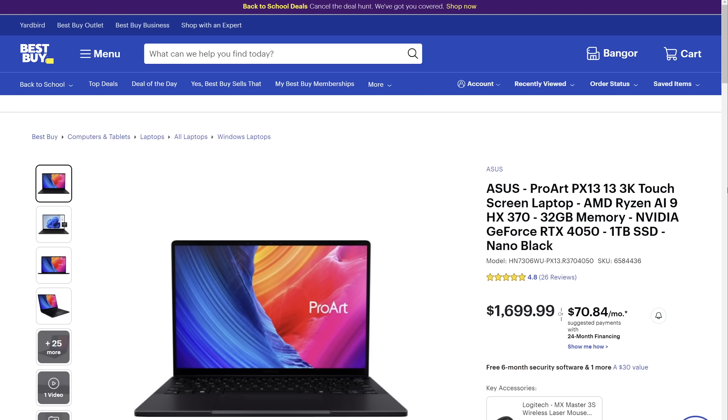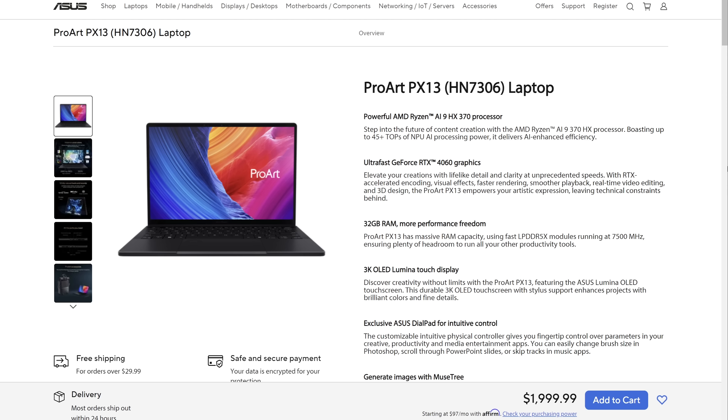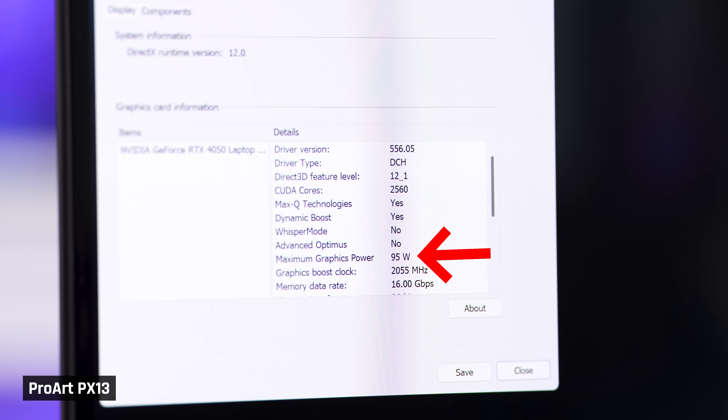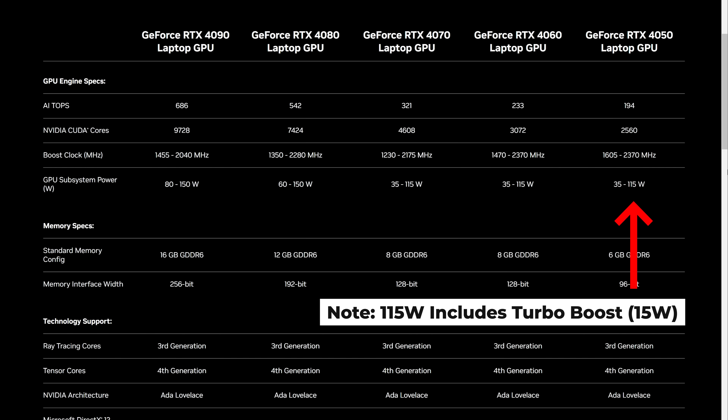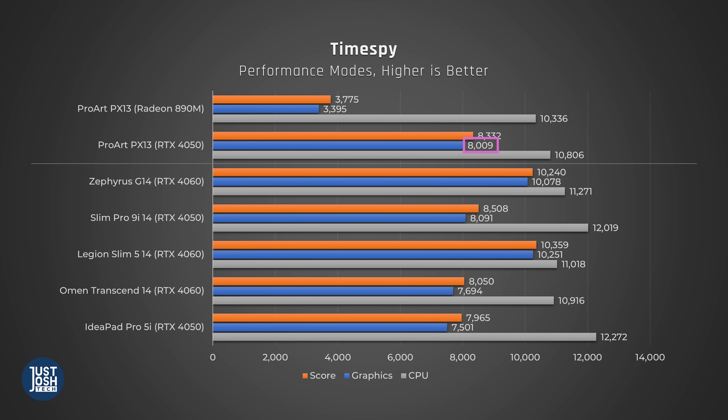This laptop has dedicated graphics. The version we have is the lower-tier model equipped with an RTX 4050, but there is also a 4060 version available. This one's GPU is fed higher wattage than the other 4050s we've tested, at 95 watts. The maximum recommended without boost is 100 watts, so it's not far from its full capabilities, making it perform so well that it beats some 4060s, like the low-wattage one in the HP Omen Transcend.